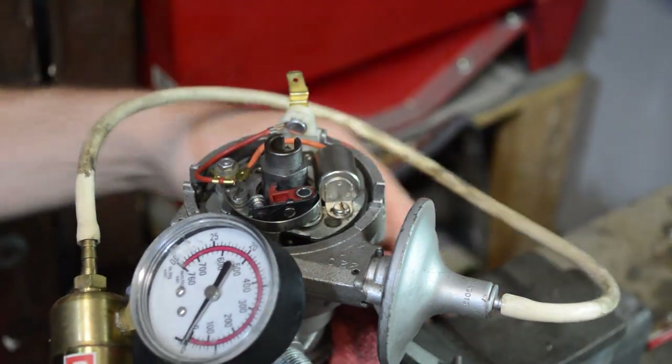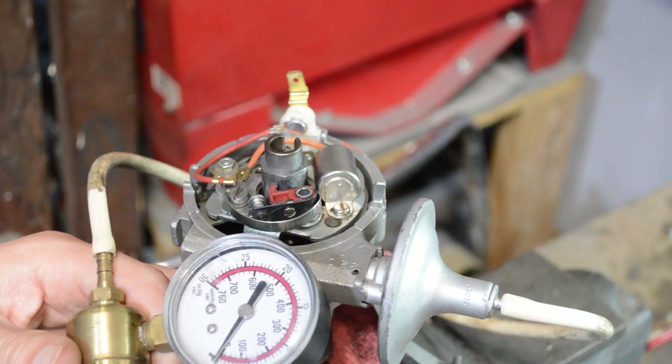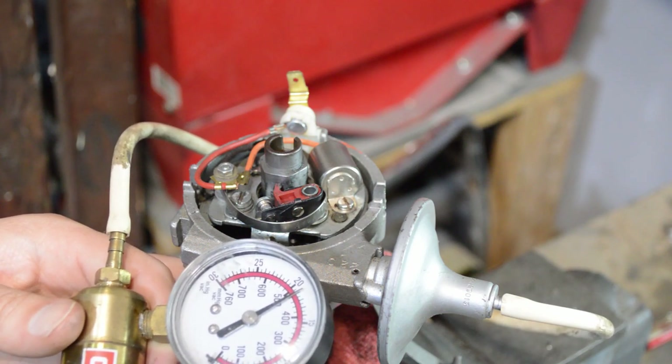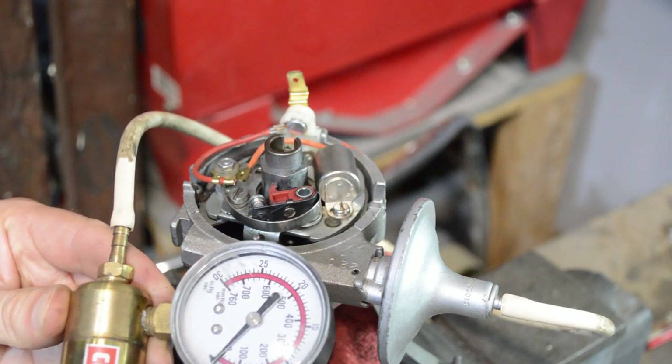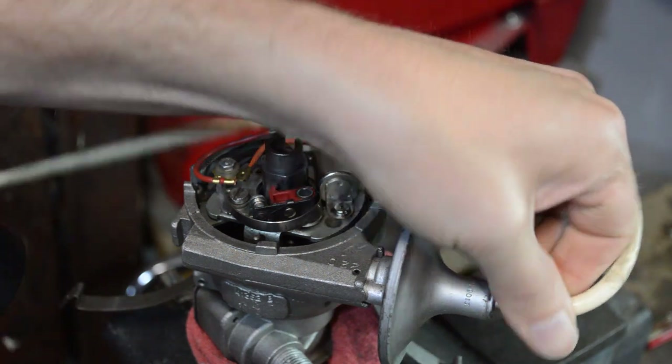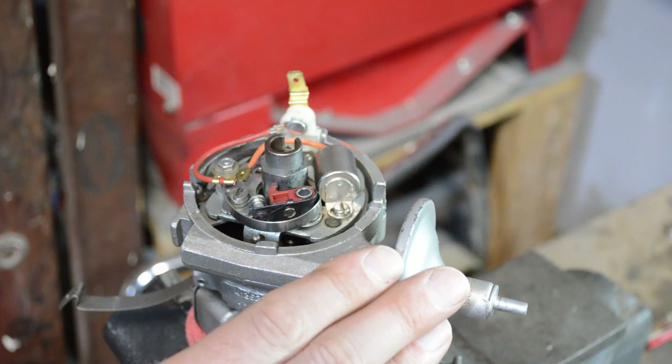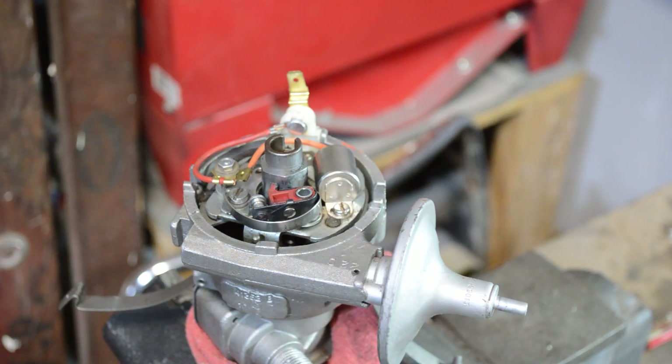Vacuum retard and vacuum advance work on the same principle — you just connect the vacuum to a different place. As you add vacuum, it rotates the points so they open a little bit sooner or later depending on your setup, and when the vacuum goes away they return to normal. I like to have the vacuum capsule connected. A lot of people say you don't need it, just plug it off — that's generally a bad idea. On a car driven on the street, the vacuum capsule helps it run under varying engine loads and at lower RPMs, because the mechanical advance doesn't kick in until a couple thousand RPM. So this is necessary for ordinary driving; if you're going to use the car on the street and not just as a race car, you should leave that intact.